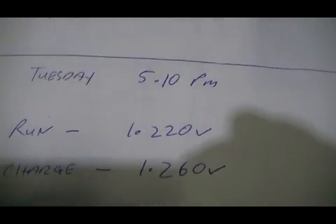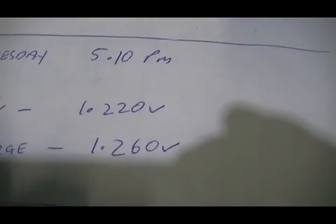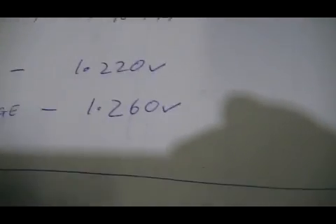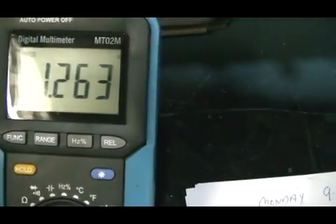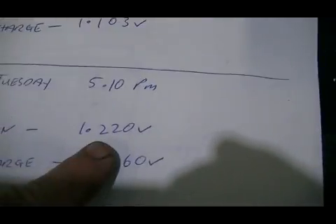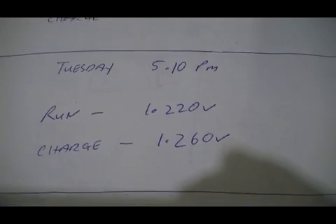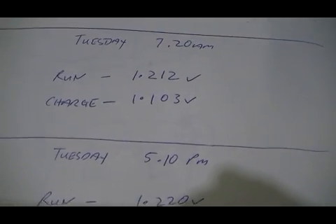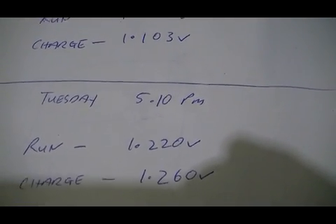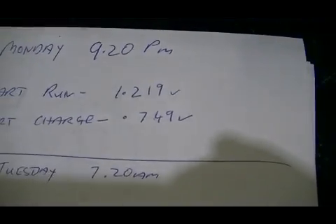When I got home this afternoon at 5:10 PM, my run battery had gone back up to 1.220 volts from 1.212, and our charge battery is now at 1.263 volts, and our run battery is still on 1.220. Seeing the run battery drop down overnight and then go back up during the day, I would suggest that temperature is pretty spot on — the warmer the battery becomes is when it seems to start charging itself back up. The charge battery, however, doesn't really seem to matter whether it's hot or cold — it just keeps on charging.